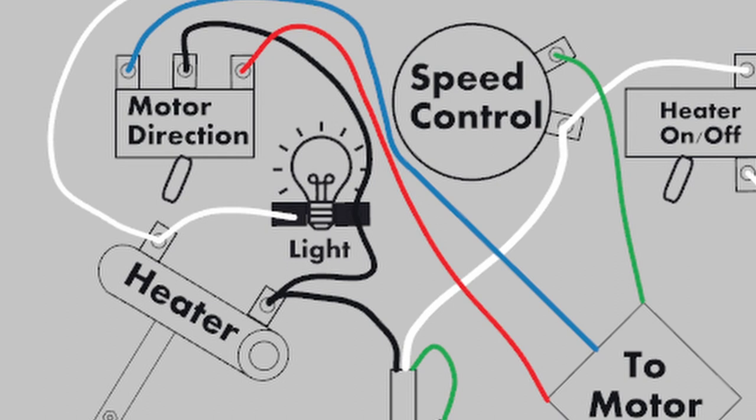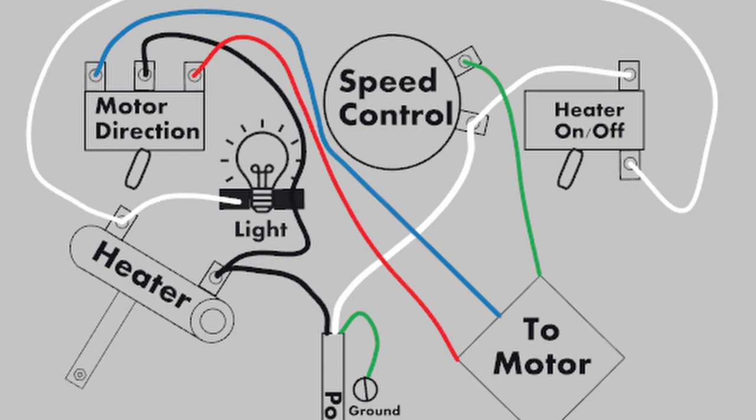After those are all connected, the only connections left are those that go to the motor — those are really easy. Just connect the green wire to the open terminal on the speed control and the other two wires to the open terminals on the direction control switch, one on the top and one on the bottom. It really doesn't matter which of the three wires you choose to go where, unless you want the motor to turn a particular direction when the switch is in a certain position. If that's what you want, then you're going to have to do a little bit of experimenting, just switching back and forth those other two wires.